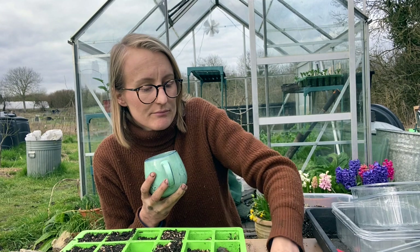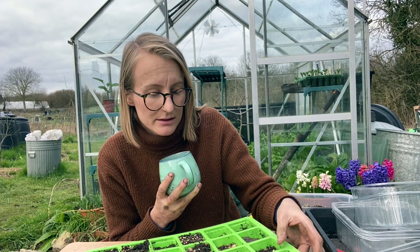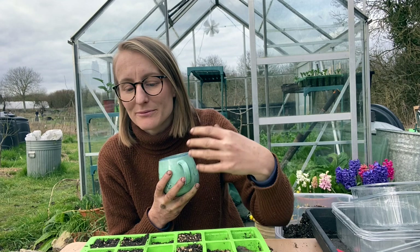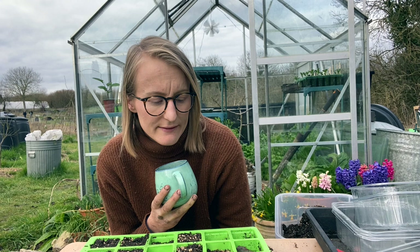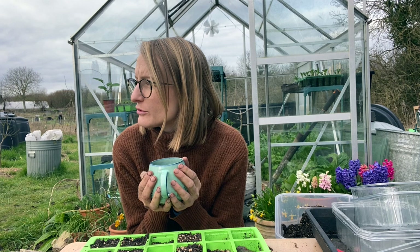I'm going to get on with sowing my peas. I multi-sow my peas — I use any kind of tray really. I sow three seeds per module and then I will thin them down to one or two plants per module to be planted out. I'm sitting here thinking about what my structure for peas will look like this year.